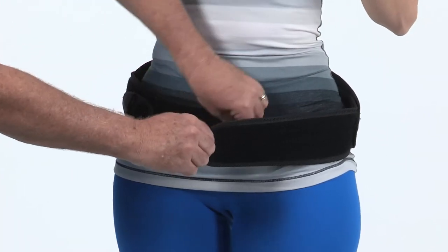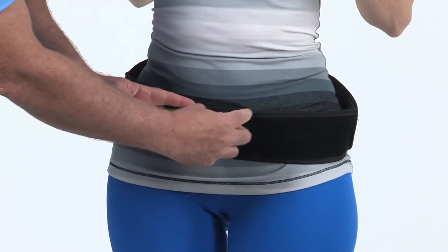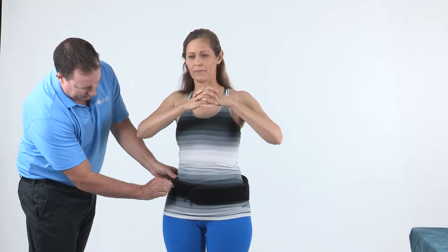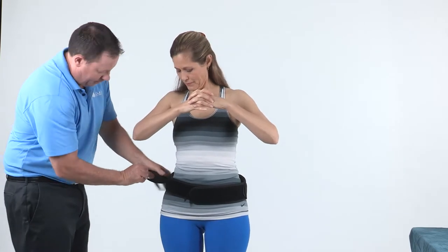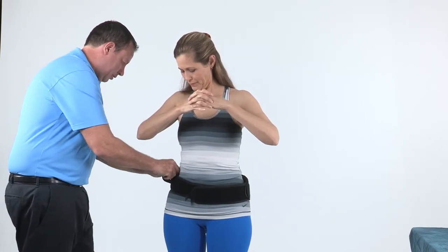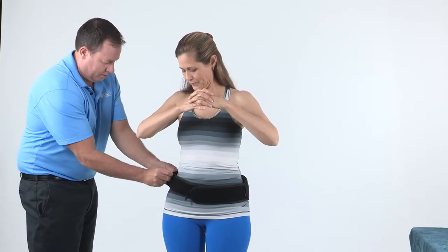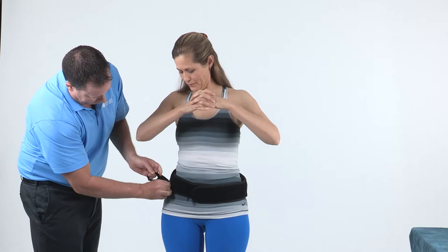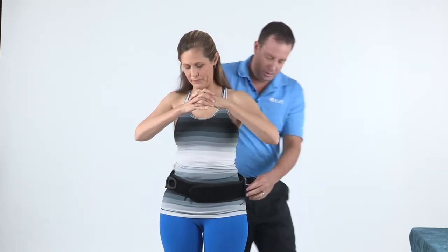There should be approximately 5 inches or 16 centimeters of overlap on the belt wings. If your sizing estimation is slightly off, you can quickly fine-tune the belt fit or angle of the belt wings. Simply detach the hook and loop connection to the belt wings and make equal adjustments to both sides by extending or tucking in the belt.